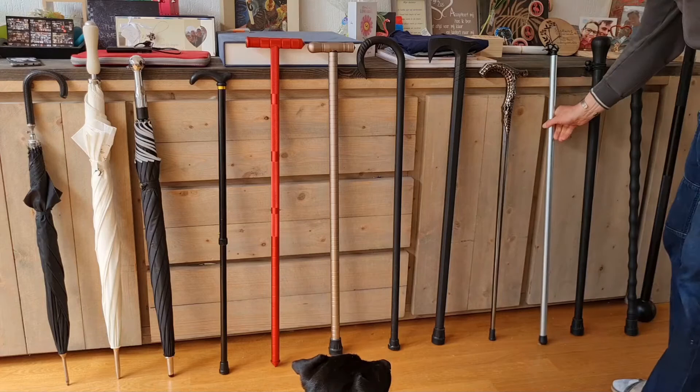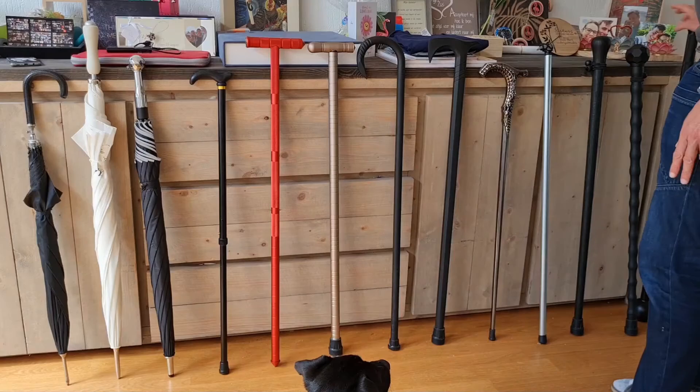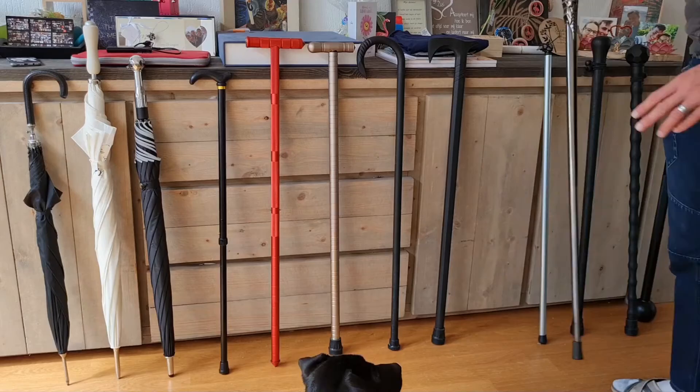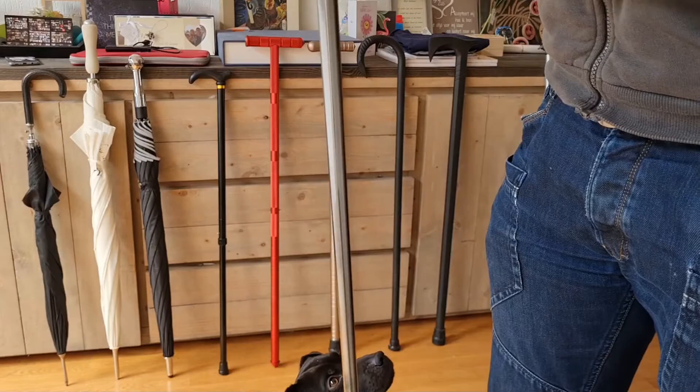This is also very heavy — this is the heaviest walking stick compared to all the others. This one might be the second heaviest. It's more of a gentleman's show-type walking stick, very elegant tip as you can see, and it tapers up a little bit.